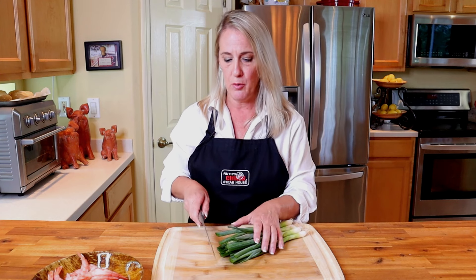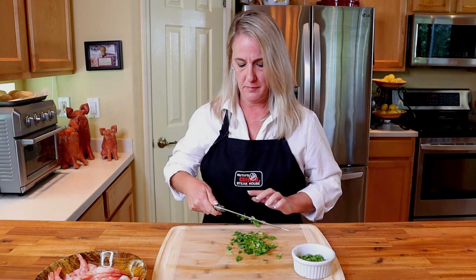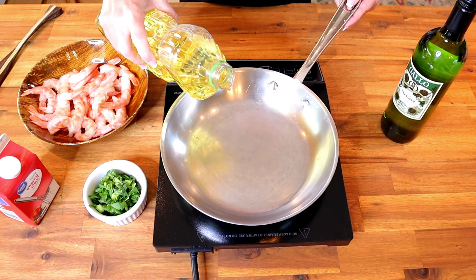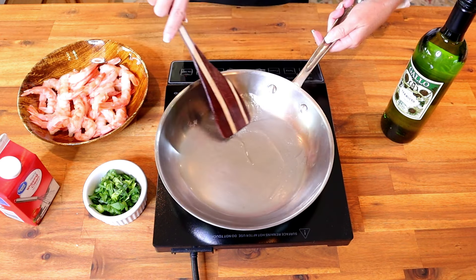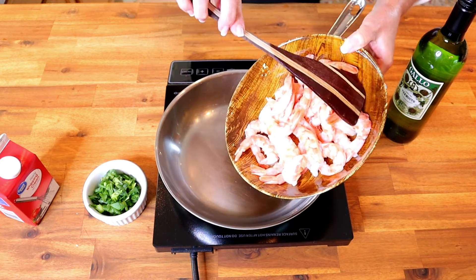Once your shrimp has been peeled and deveined, set it in a bowl to the side. Chop two tablespoons of green onion — green part only — making sure to chop it finely. In a large sauté pan over high heat, add two tablespoons of canola oil, move it around to coat the bottom of the pan, and add your one pound of shrimp.